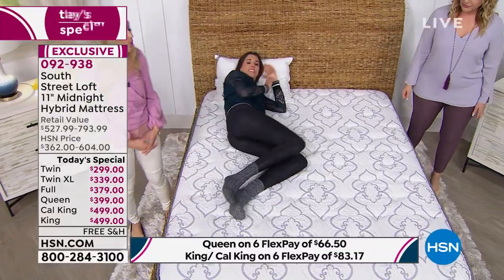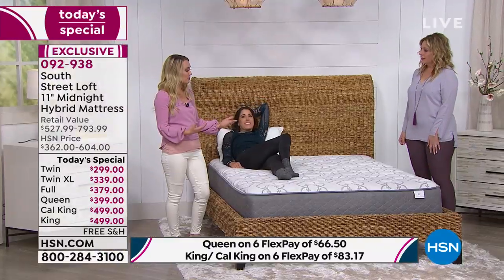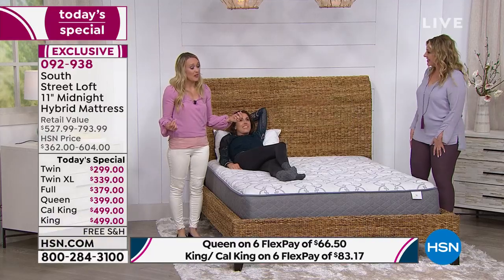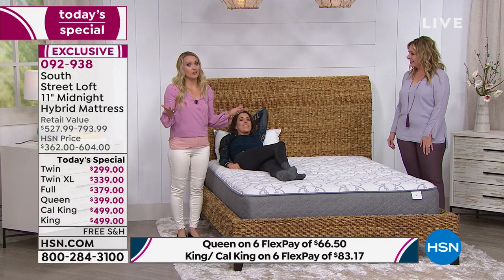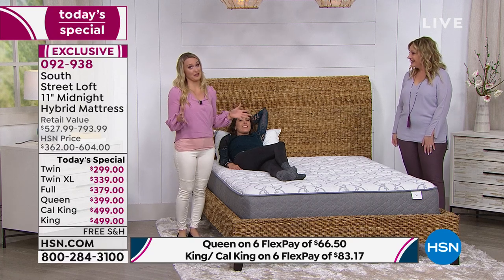For this mattress, there is no weight limit. You can be comfortable and supported no matter your size. If you have a family — like my daughter who's five and crawls into bed with us — there are three of us sleeping on here and we're all very comfortable.